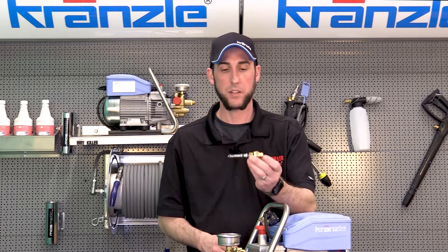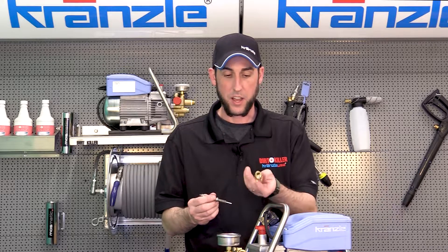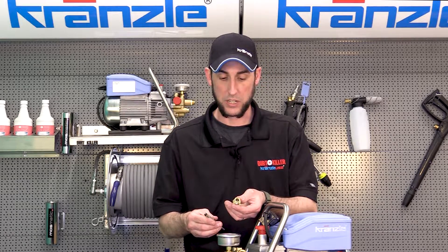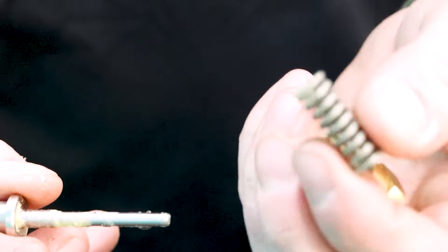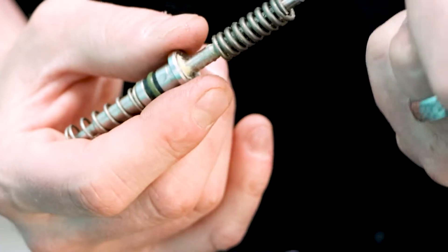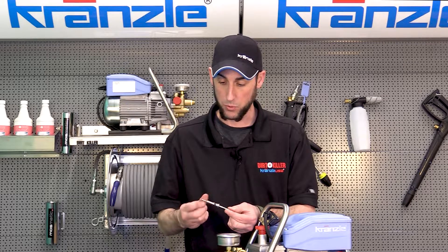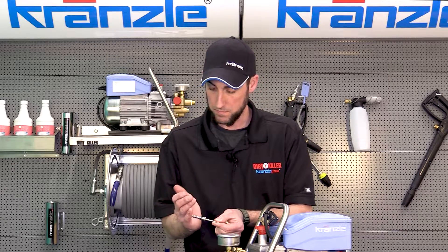Here we have our pressure switch control piston assembly with all the pieces visible. On the other end of the fitting you should also have a brass washer, Viton o-ring, and par-back — make sure those don't get lost. Take a close look through the center bore and make sure the pin can actuate freely. Remove the springs and run the pin piston back and forth to see if it's catching anywhere. You can clean this up with a rag or a little bit of emery cloth, then reassemble it.